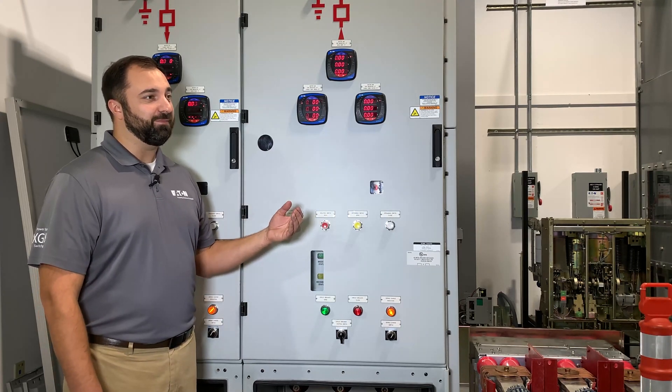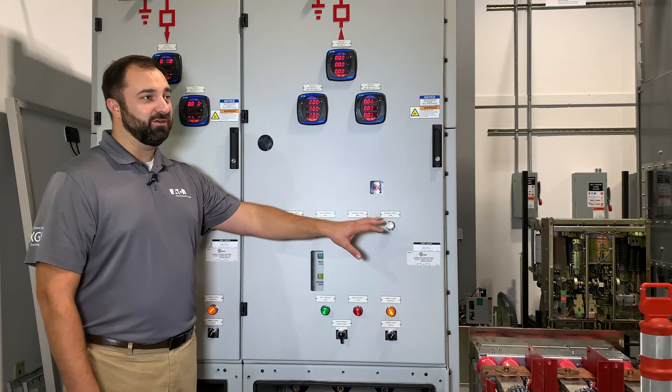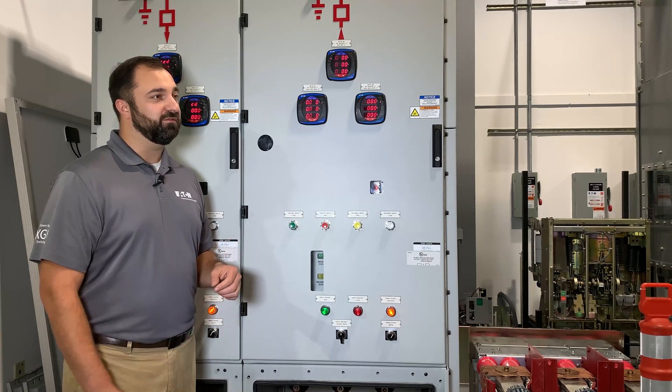If you think about the depth, these GIS units are only about 71 inches deep, as compared to the air insulated units which are about 95 plus inches deep, depending on voltage class and cable compartment configuration.